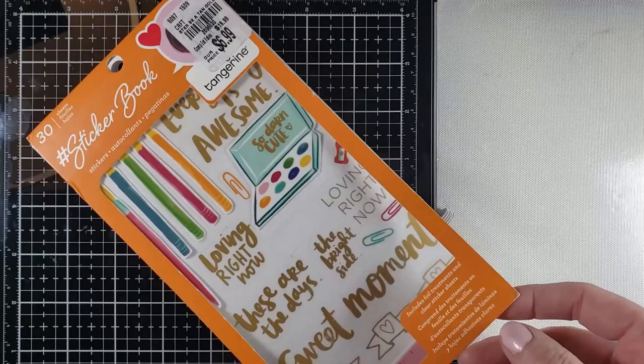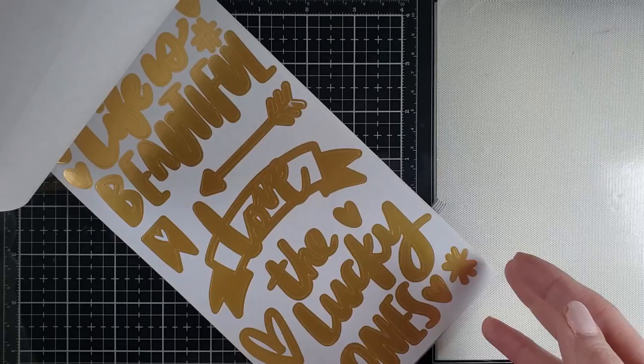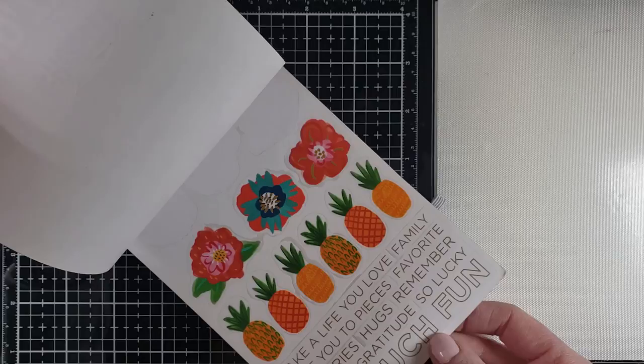So part two. If you missed part one, I will link that at the end of this video. So here's what I'm working with. You get such a variety of stickers in one book, and it really just depends on what theme you pick up. But even within themes, I find that there is a very diverse selection of things to choose. I picked this up at Tuesday Morning — some of these might not be easy to find, but the idea behind the video is the same.